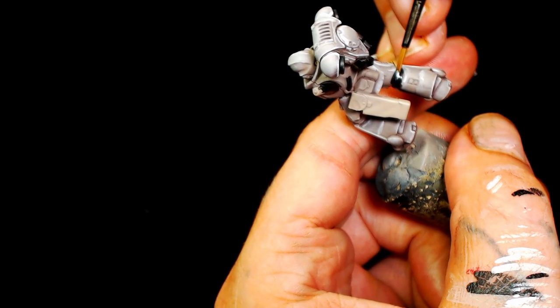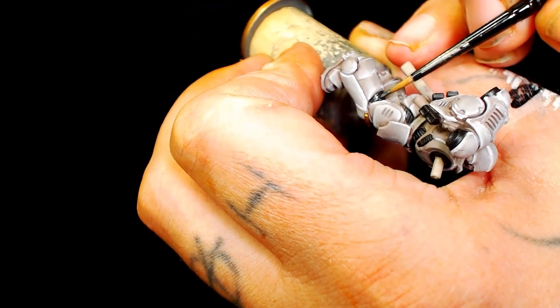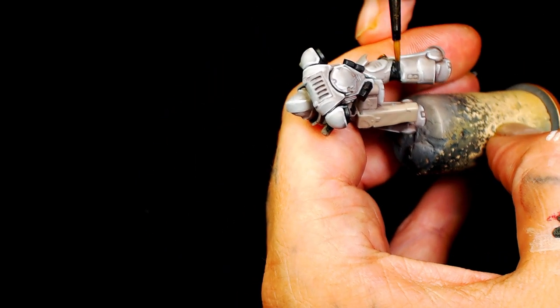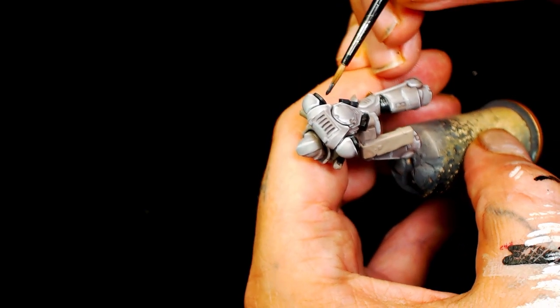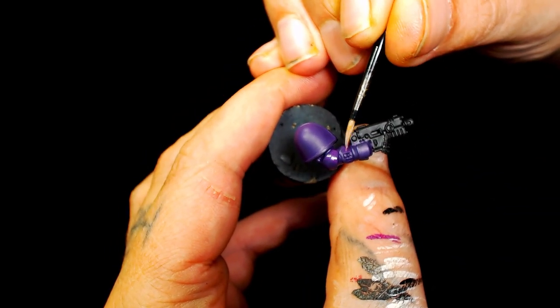For the metallics I decided to go for a Model Air Metallic Black Metal. I will be highlighting that back up and we will be putting a pin wash on this model with oil paint, which will really add extra depth and make it pop.